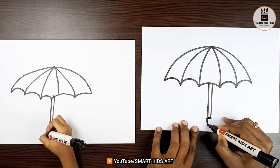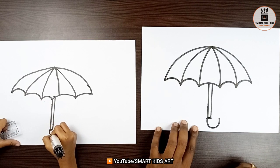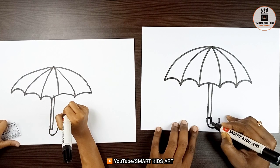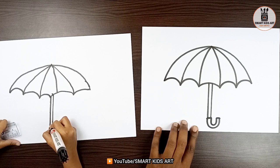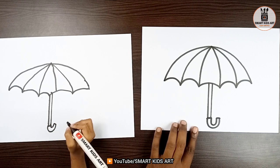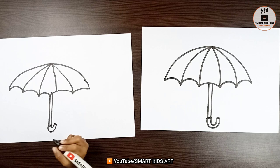Now, just draw a curve line. One more curve line here, and join them. From here? Yes. Can I start? Yeah, sure. So, children, our drawing is done. Now, we are going to color. Let's get started with color.